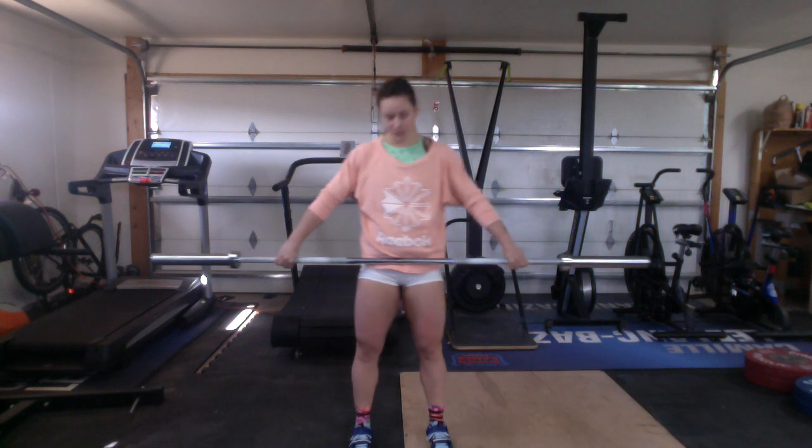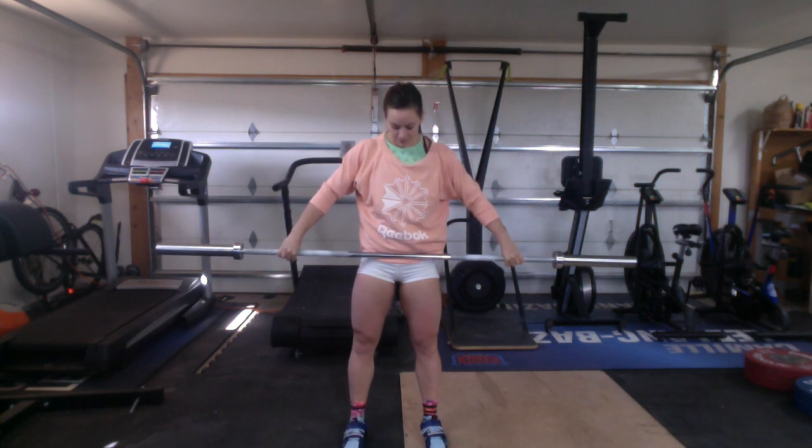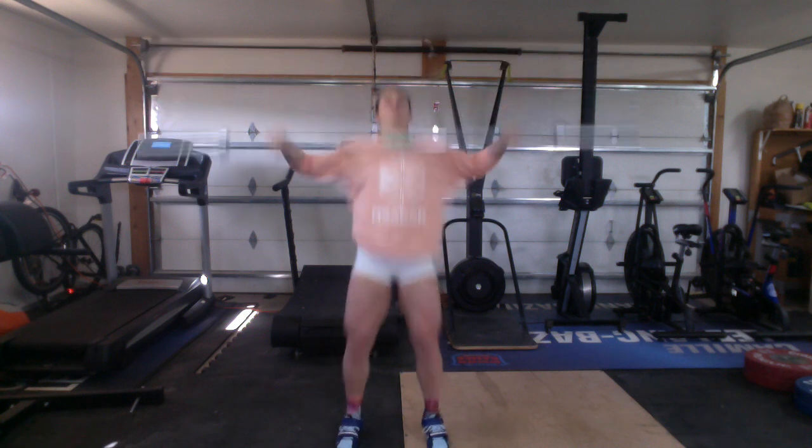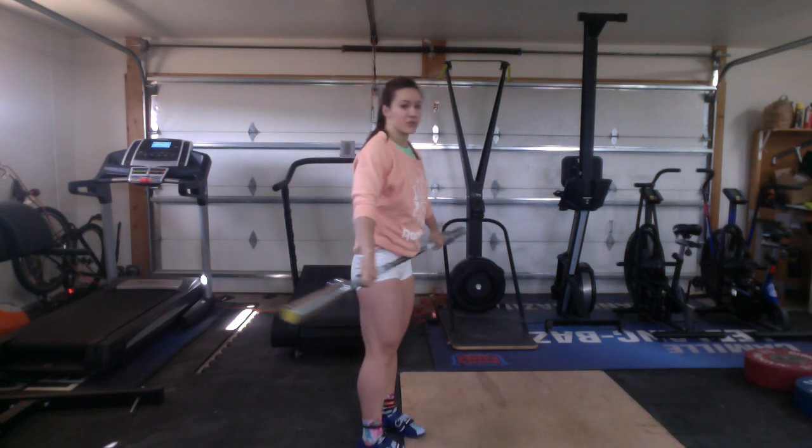Next we're going to do a muscle snatch — we simply finish with the turnover. As you can see, there's no rebound on my knee. Always do three of each, and I'll show it from the side as well.